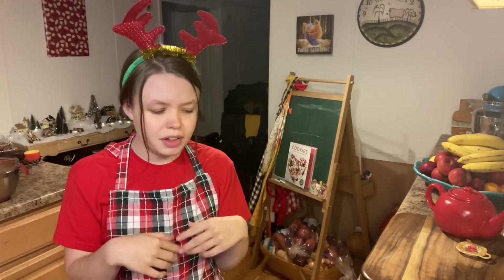Hi y'all, welcome back to Supper at the Family Table. Today I'm participating in a collab hosted by my friend Sherry over at Southern Roots. She's been doing a really fun collab called 'It's a Candy Christmas' happening all month long. I already had a video for it, so be sure to check out the whole playlist — there are tons of great recipes and fun candy ideas. I'll link it below along with Sherry's channel.